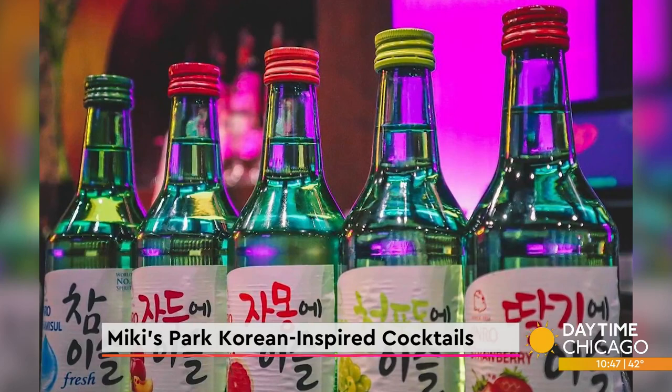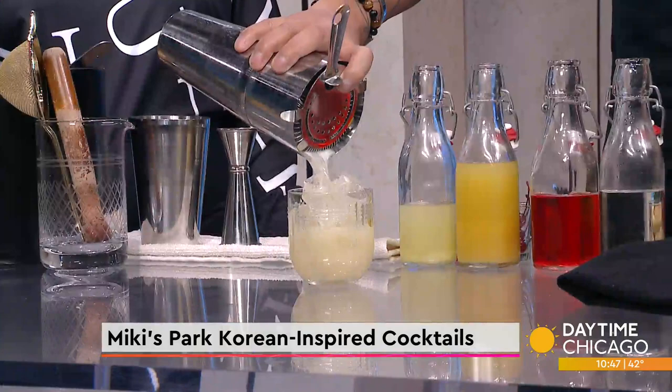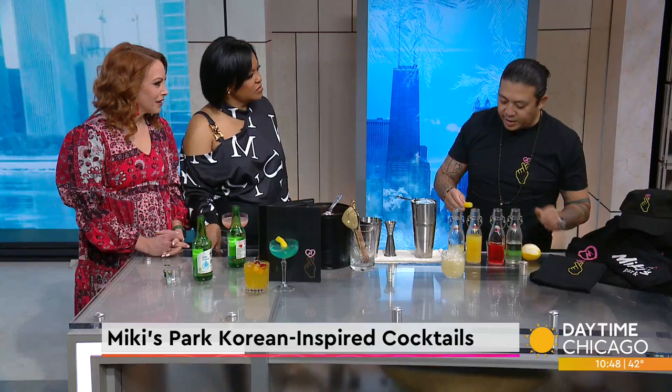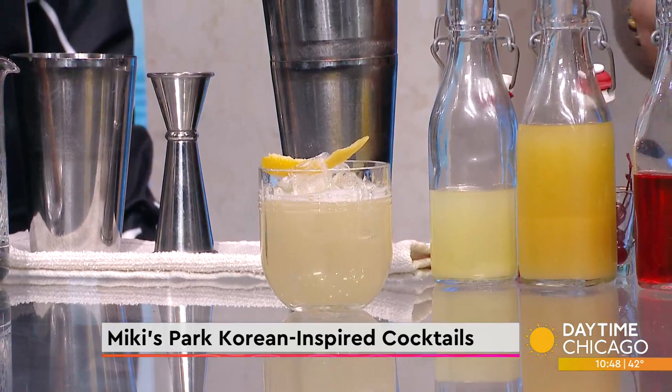It's just a really good time. We also have some really great Korean-inspired bar food, and with that we like to use fresh Korean ingredients. We do fun takes like a Korean hot dog, Korean red hot, and our take on a traditional bowl of Bibimbap, which is a Korean rice bowl. We do some fun flares on that.